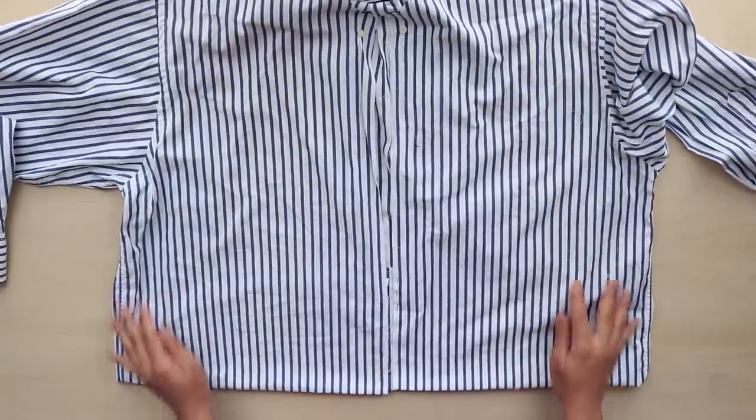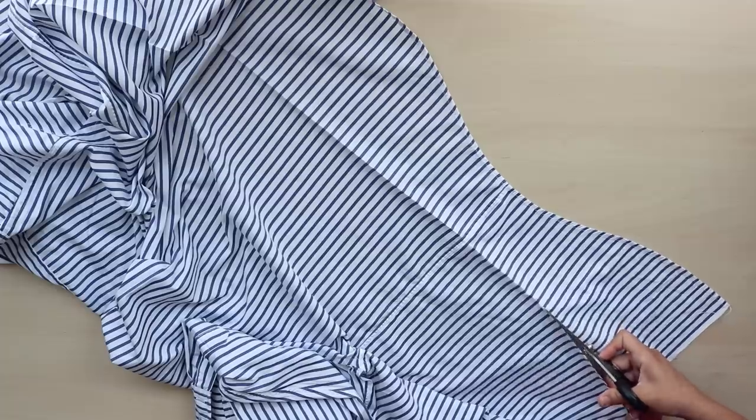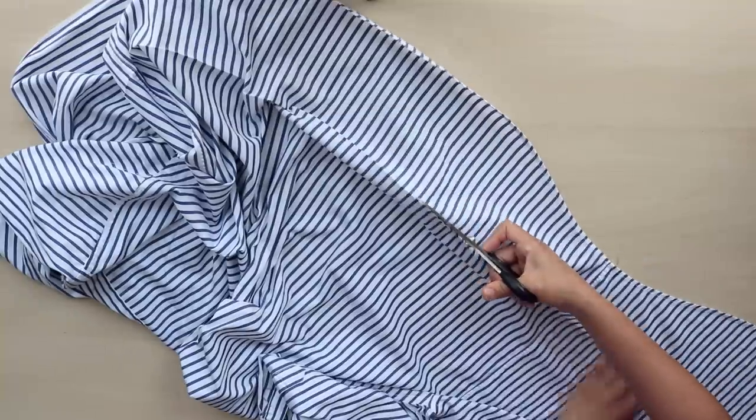Next, turn up the hem to your desired length and pin, then press the fold and cut. This is to get rid of some of the bulk for the next step.